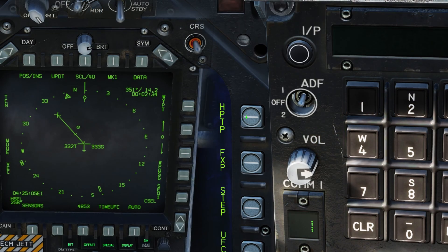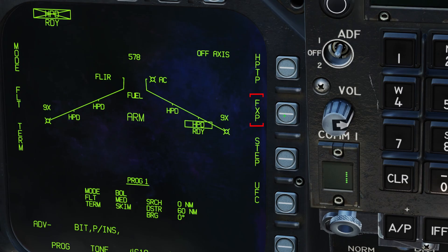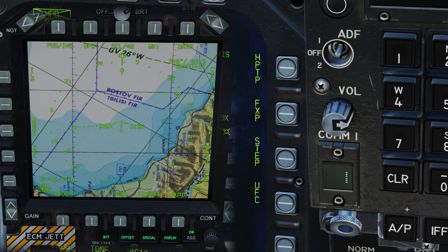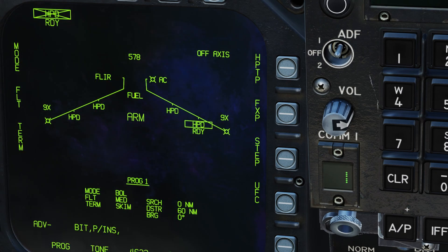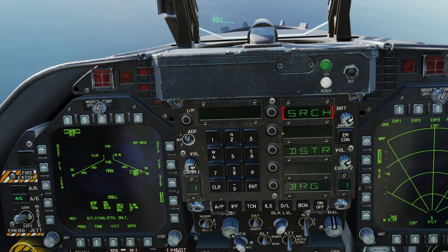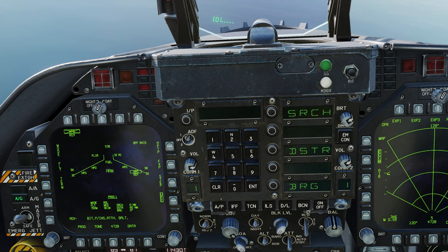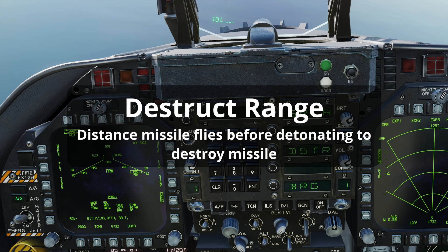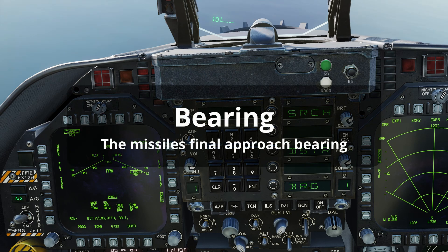HPTP or harpoon turn point will designate the currently selected waypoint as a turn point that the missile will fly to before turning onto its approach bearing. FXP or fixed point will designate a point halfway between the search and destroy ranges and ground-stabilise the bearing line onto that point, allowing multiple missiles to be launched onto the same approximate area. STEP allows the selected pylon to be stepped between all currently loaded weapons. Selecting UFC will allow the input of the search range, self-destruct range, and the approach bearing. The search range inputs the distance the missile will fly before activating its seeker. The destruct range is the distance the missile will fly without a lock before detonating the warhead to safely destroy the missile. Bearing allows the input of the final approach bearing that the missile will fly along.